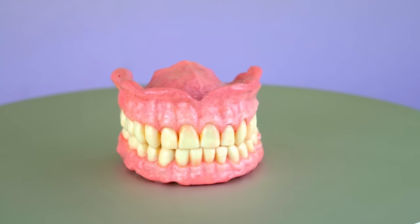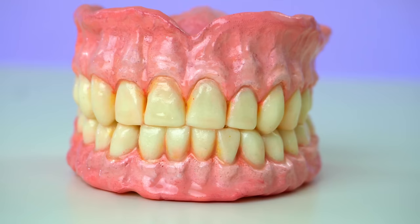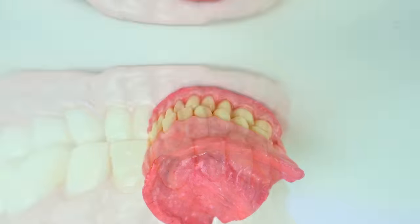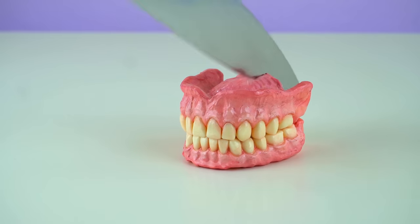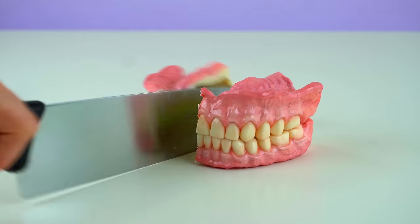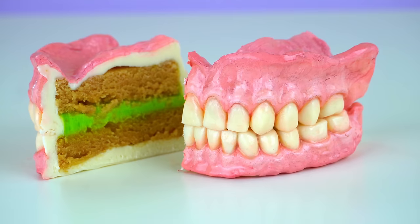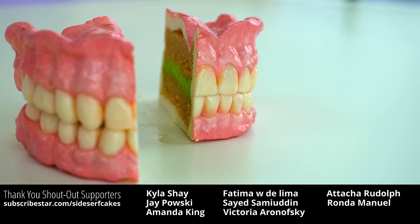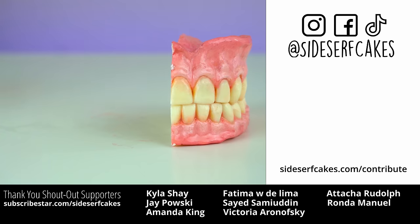And there you have it — a cake of dentures. The cake that no one asked for. I really want to hear what you guys think about this one, so let me know in the comments. I'm going to get some flack for this one, but I really like it. If you find this cake entertaining, give this video a like and subscribe to this channel for a new realistic cake every single week. And I'll see you next week for another cake!